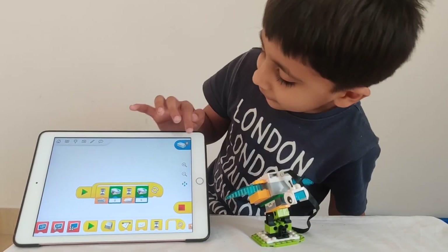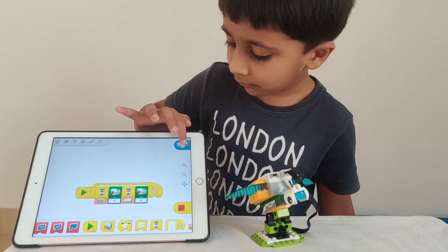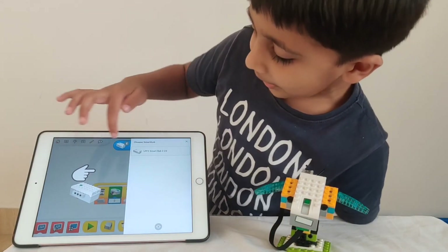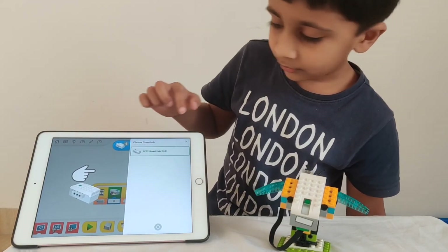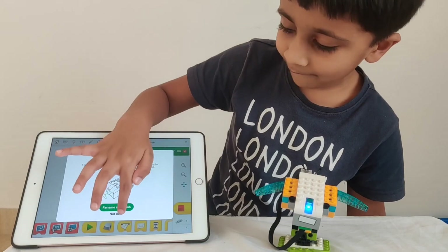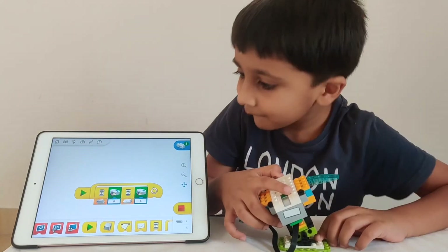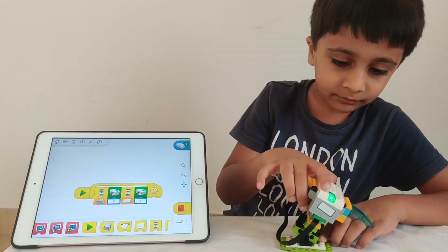Now let's go over here — there is a button showing the smart hub and a Bluetooth sign. Tap on that. Now you see the button on the smart hub, press that, and you will see something like this. It shows an arrow telling you to tap, so tap on it so it becomes joined. Now you can run the code. The tilt sensor is sensing the tilt.